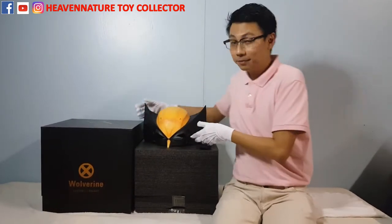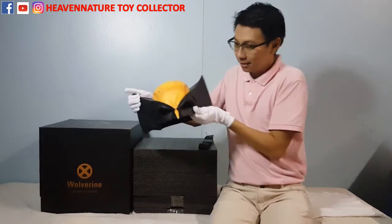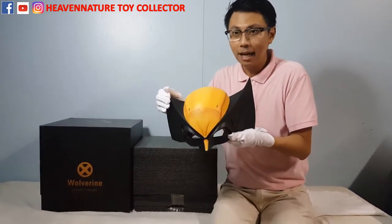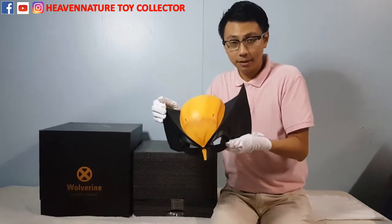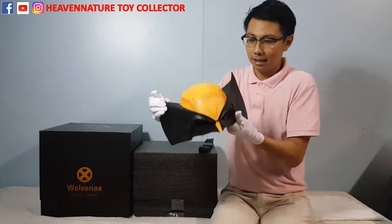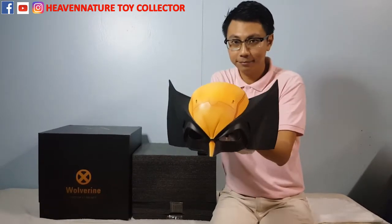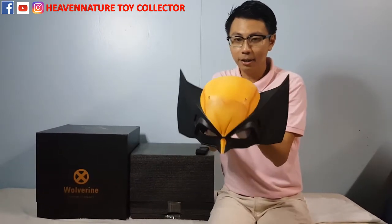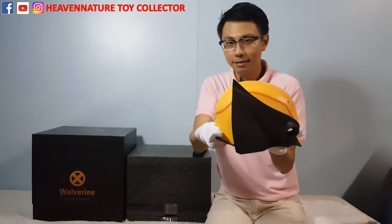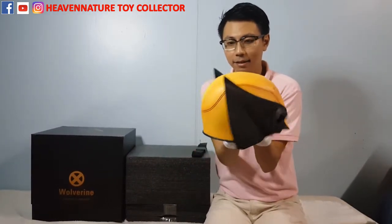Let's move to the highlight of the day. This is the classic helmet in X-Men comics. I know it doesn't show in the movie, but Zaurus was able to make it into reality. Let's look at the front, the top, the side, and also the back.